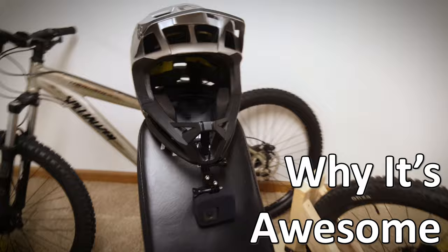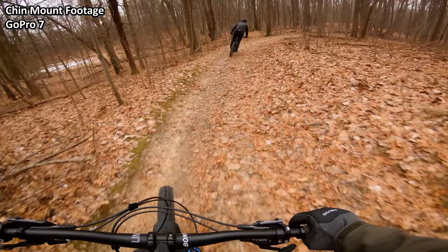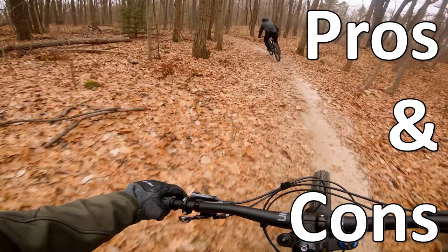Right now, this is pretty much the only alternative to a chest-mounted gimbal setup. So before I show you how to set it all up, let's talk a little bit about the pros and cons.